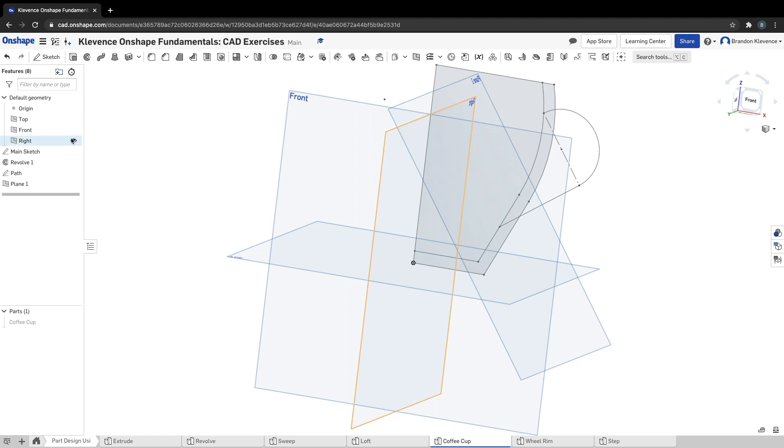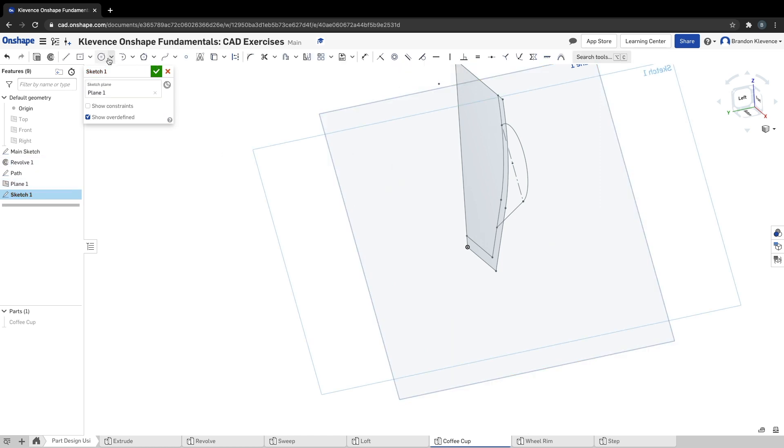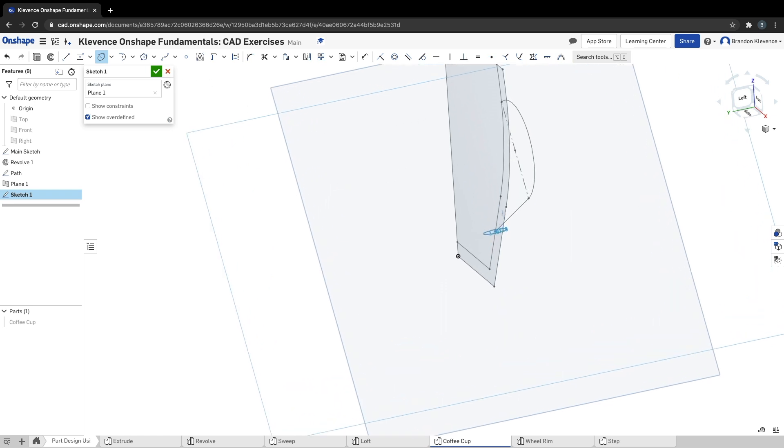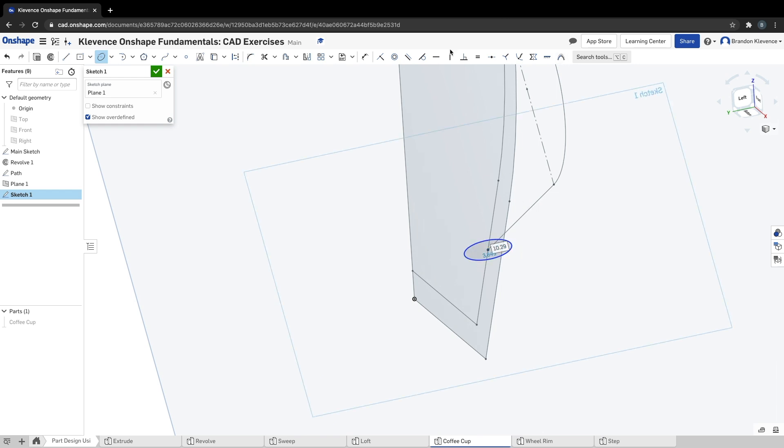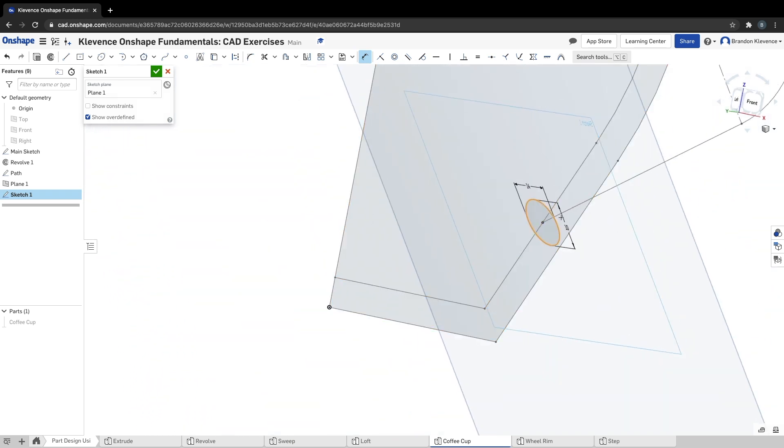I'll turn off all my planes so I can only see Plane 1, and I'm going to start a sketch on Plane 1. I'm going to make an ellipse based around that point at the end of my path, hit enter to get some dimensions in there. According to the tutorial, the height is going to be 10 and the width is going to be 14. I just need to make sure the center point is coincident with the point we based our plane off of. I'll rename this 'profile.'